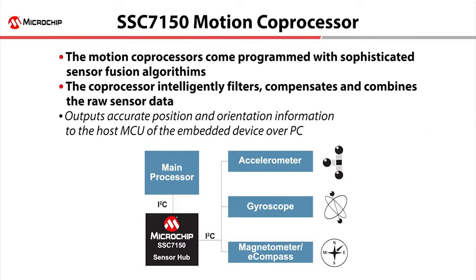The co-processor is pre-programmed with sophisticated sensor fusion algorithms to intelligently filter, compensate, and combine raw sensor data to provide highly accurate position and orientation information. This alleviates the resource-intensive task from your design activities. The small form factor module is self-calibrating during operation, utilizing data from the pre-populated sensors.